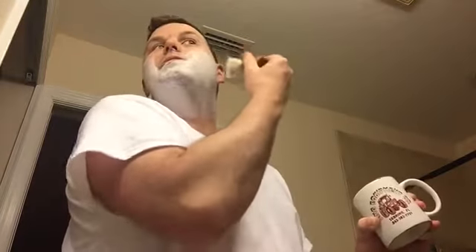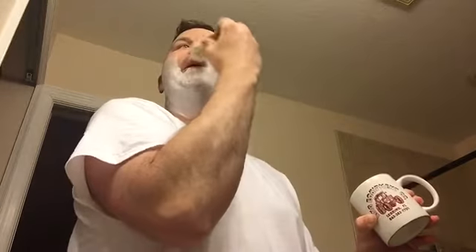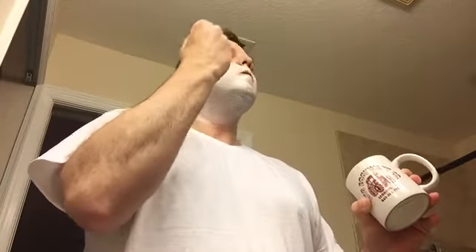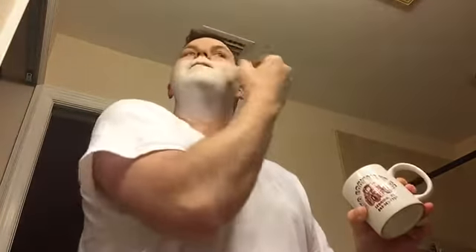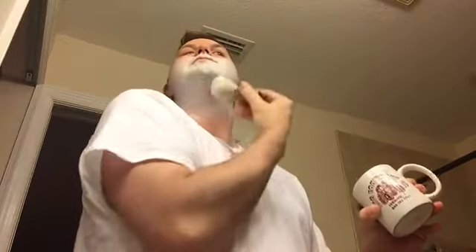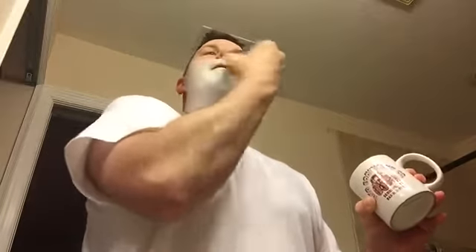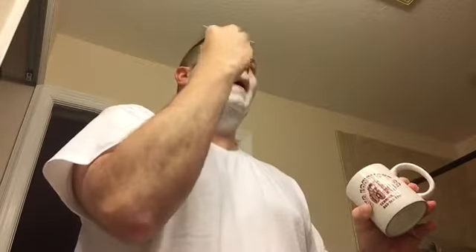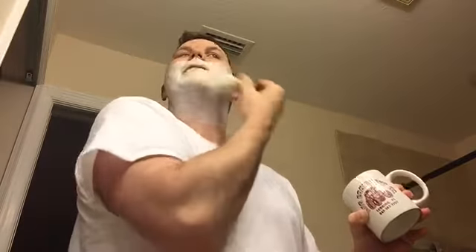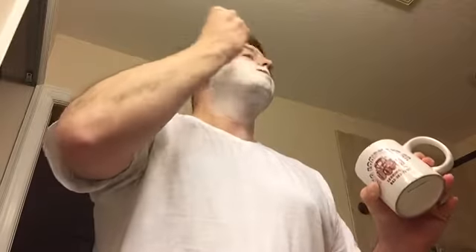Look at this side of my face — it's already dissipated. But we'll give it a shot anyway, because I can shave very fast with this Merkur 37.